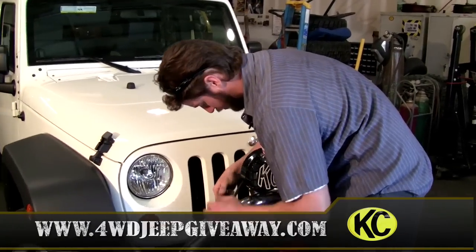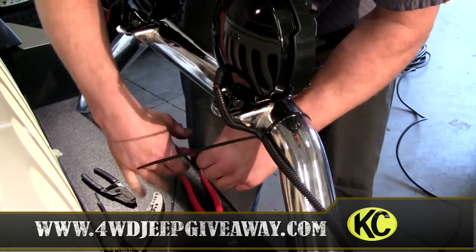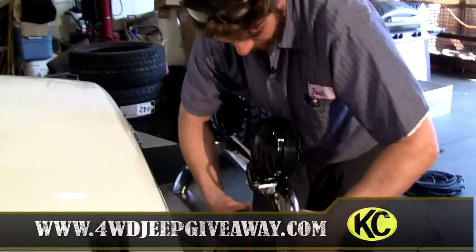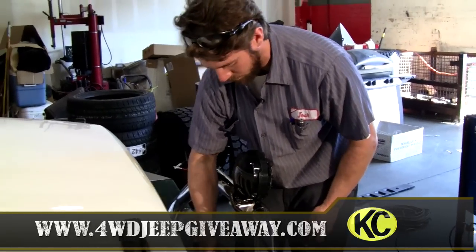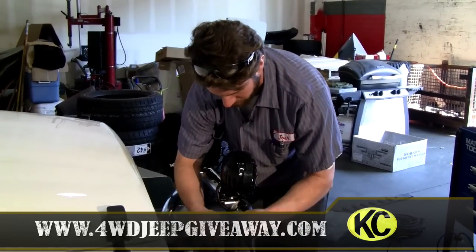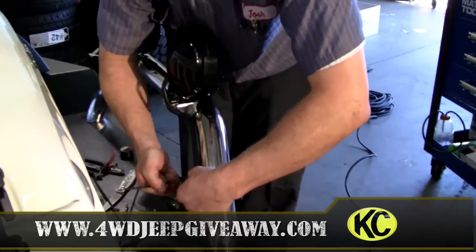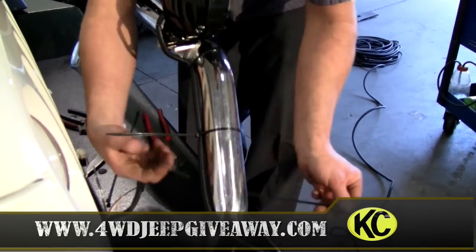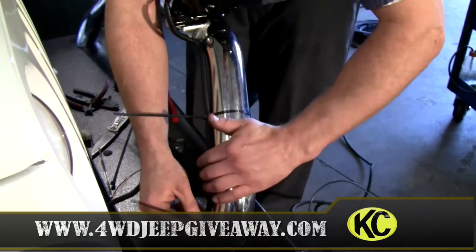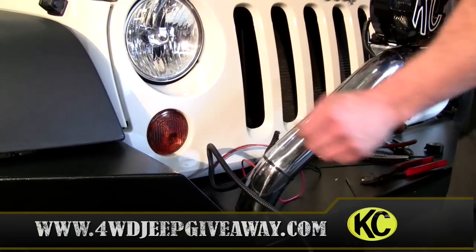I'm just going to take some zip ties and zip tie the wires however you like. I highly recommend flush cuts — they cut flush so they don't leave a sharp mark. If you don't cut them flush, these will cut you very badly, so I highly recommend them. Zip tie them up so you know how long the wire is and how long you need it to plug into the factory harness.